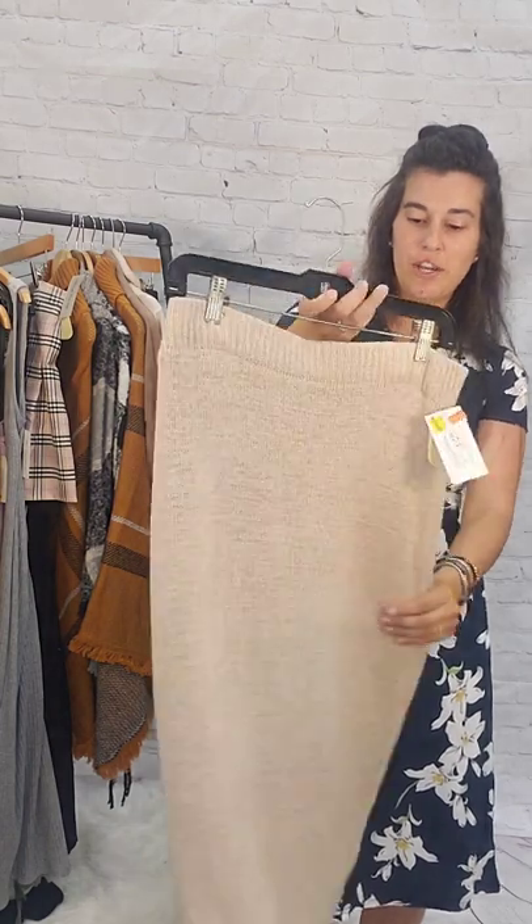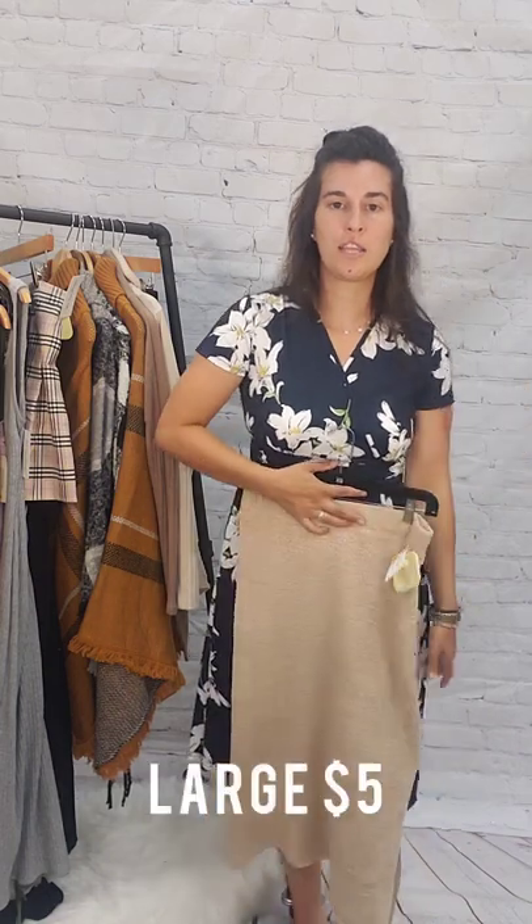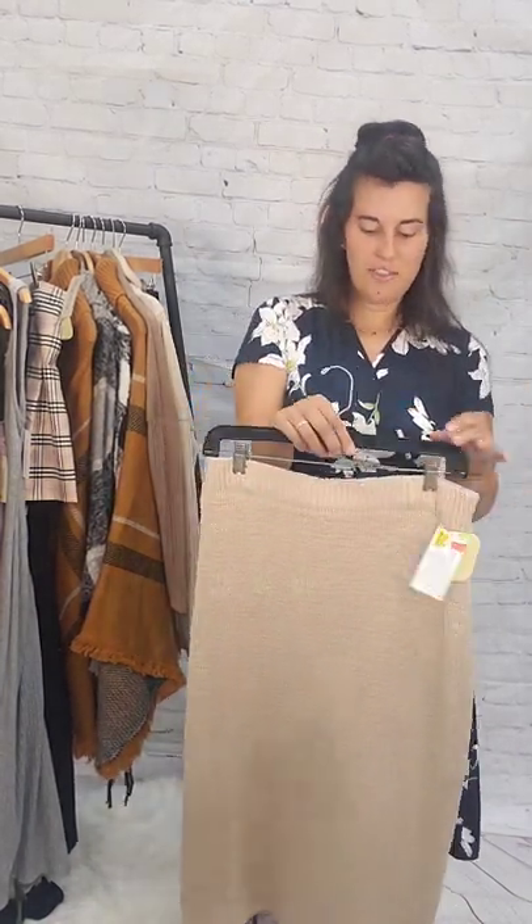I have this skirt from last year and I absolutely love it. This is a size large, beige colored, very knit, heavy fabric skirt. It's long — like a maxi midi skirt. Size large, $5.